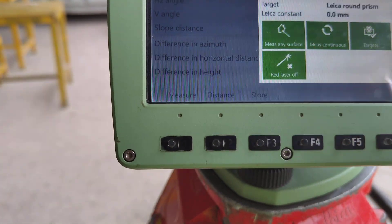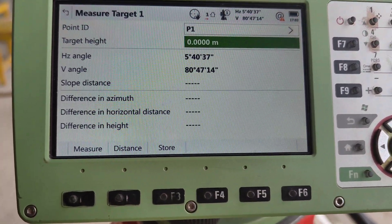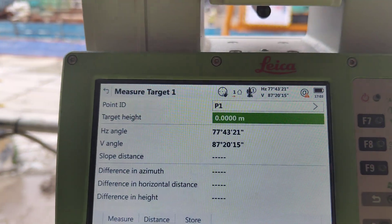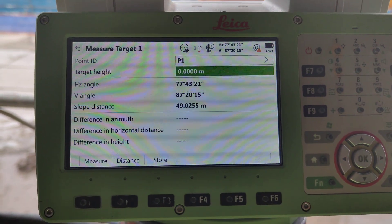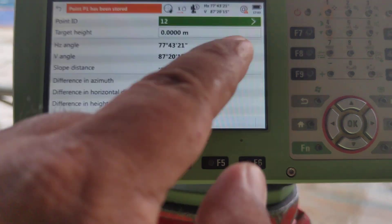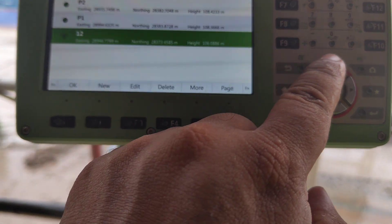It will change the target. Then we need to aim this point and get coordinate. Okay, we already aim this point. Prominently change this point name. We need to select point P2.